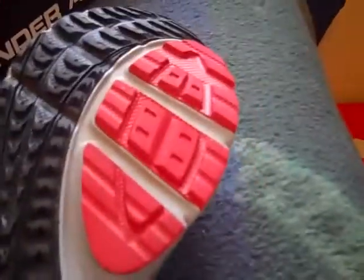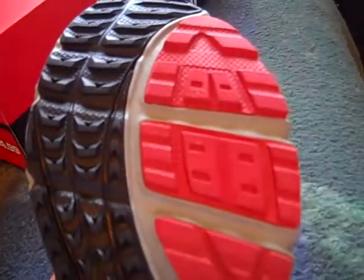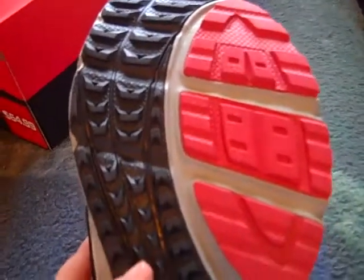Going to the bottom of the shoe, it says Progressive Traction. So I'm pretty sure this would be a great shoe to run anywhere — you know, if you're running on the road, sidewalks, or grass. But it would be a great running shoe.